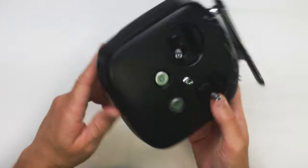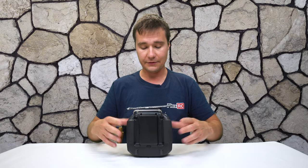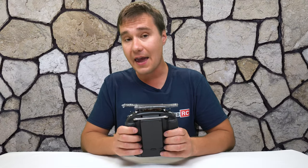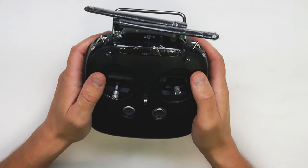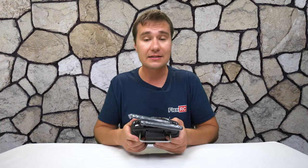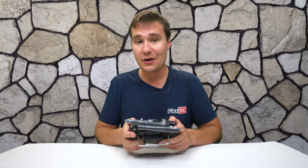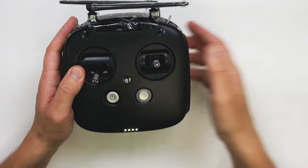Another thing I observed: the bottom of the transmitter is curved, so it won't stand on its own — you can balance it, but I wouldn't attempt it as it could fall and break. As for the weight, while I initially thought it was very heavy, once using it I felt fairly comfortable and it didn't really cause issues. I think my initial impression was because I'd been used to the much lighter X-Lite. I'm also really enjoying the gimbals — they're very smooth and precise, and all switches are very close and easy to operate. The power-on method is unusual: press once then hold for a couple of seconds; same process to turn it off.